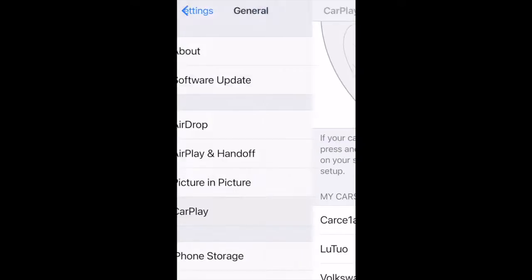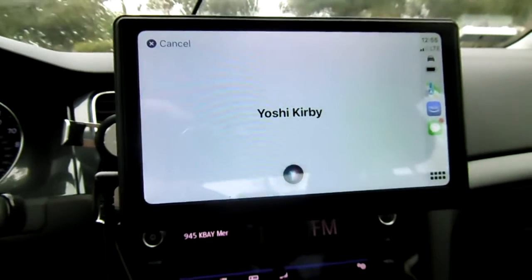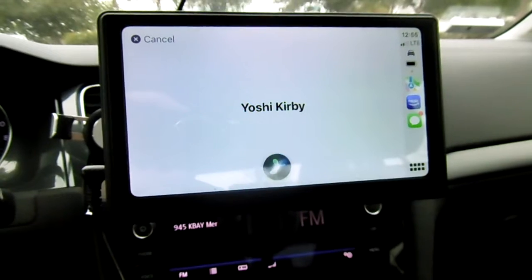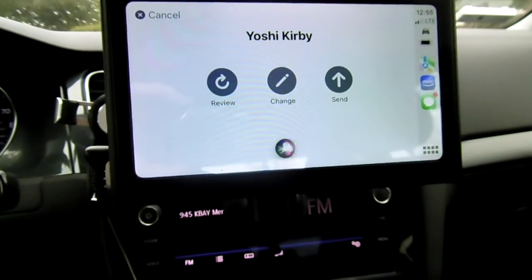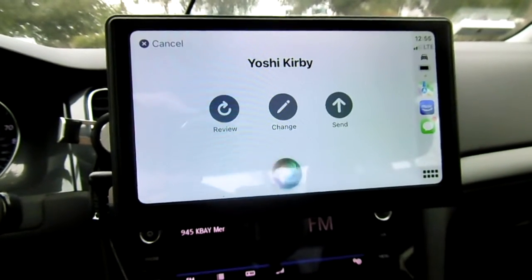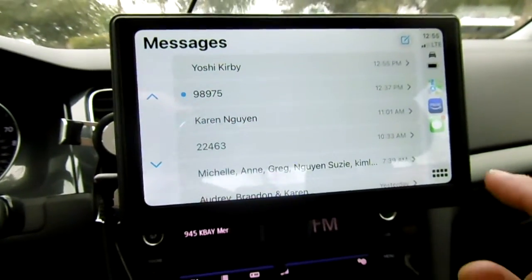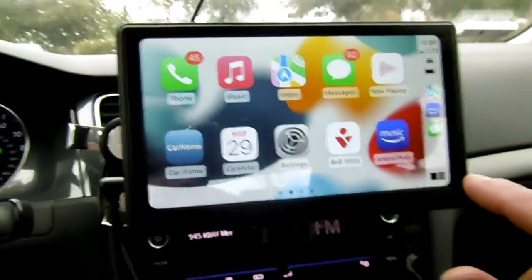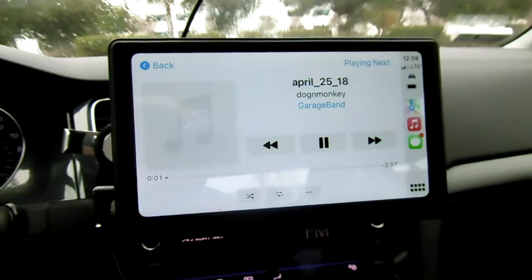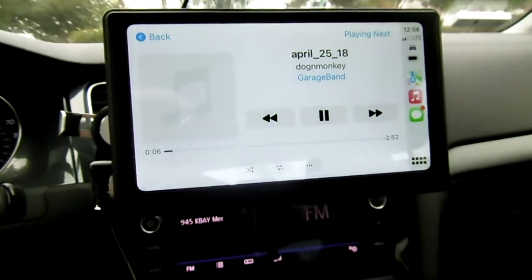Let's test messaging — what do you want to say? 'Testing the CarPlay.' Your message to Yoshi says 'testing the CarPlay' — ready to send? Yes. And it sent. From this we can also use the touch screen, which is really nice. We can play music from the phone.